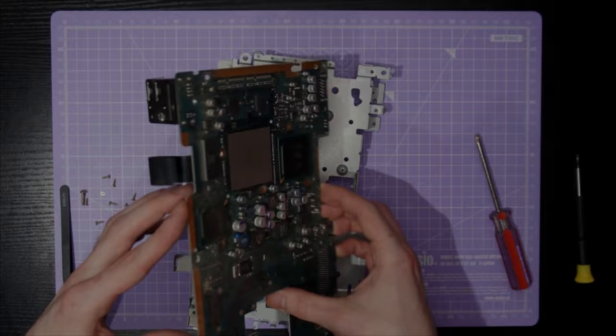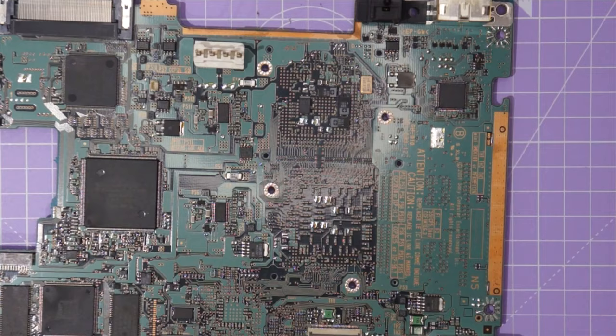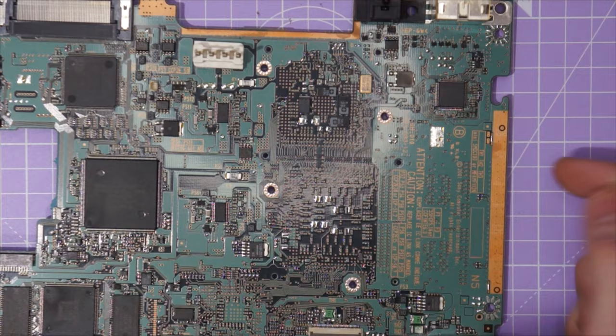Now after all of that disassembly we have finally reached our destination. See all of these resistors in between the Emotion Engine and the Graphic Synthesizer chip? They are present on both the front and back of the PCB, and they are data lines to what are essentially the CPU and GPU of the PS2. When we go ahead and short circuit or connect these resistors together, what we're actually doing is corrupting the messages these two chips are trying to send to each other.